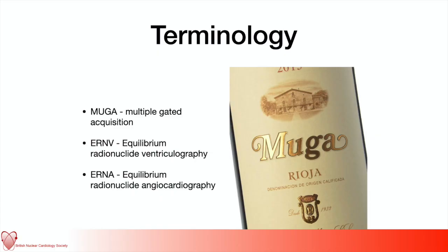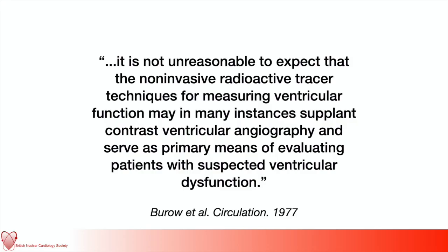In this talk I'm going to discuss the MUGA. The MUGA is a scan that assesses LV ejection fraction. One of the problems with the scan is that it actually goes by many names. MUGA stands for Multiple Gated Acquisition. It's also known as equilibrium ventriculide radiography or equilibrium ventriculide angiocardiography. It is one of the oldest non-invasive tests and indeed the first test for non-invasively assessing LV ejection fraction — otherwise you'd have to do an invasive angiogram.